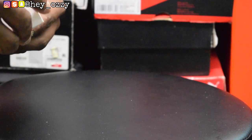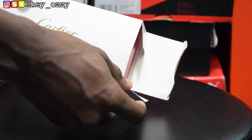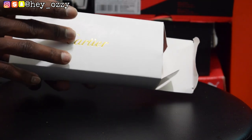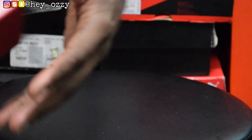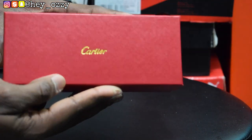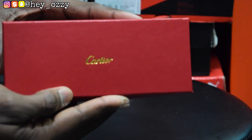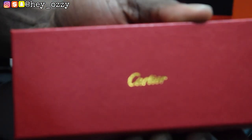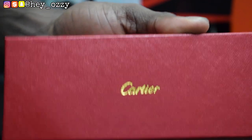So what I've seen so far, the quality of these glasses is really great. Let me go ahead and check out the box. It's in this box with this gold Cartier font right here. Then the glasses themselves — they come in this red Cartier box with the gold Cartier font. Really nice. And then on the back of the box is this plain red right here.